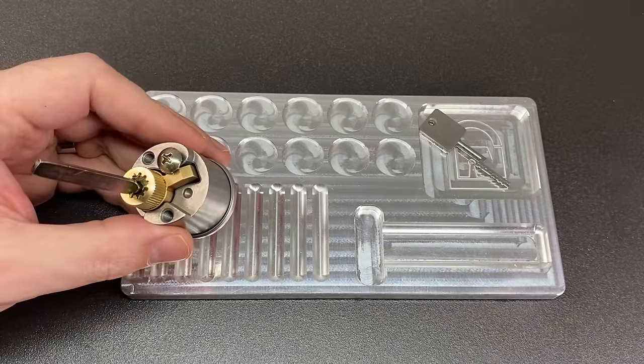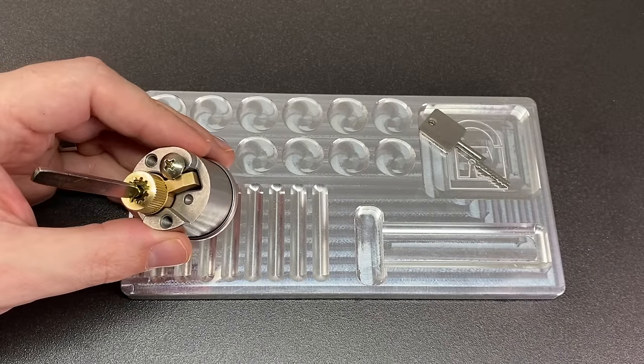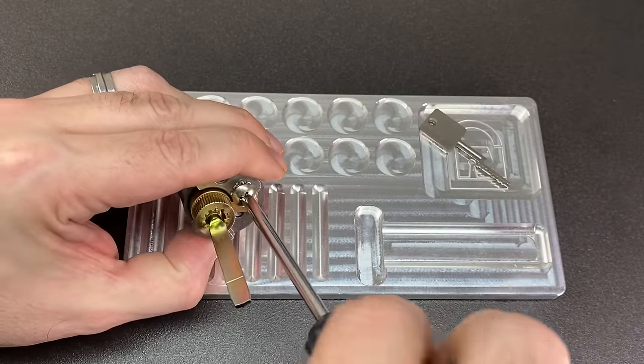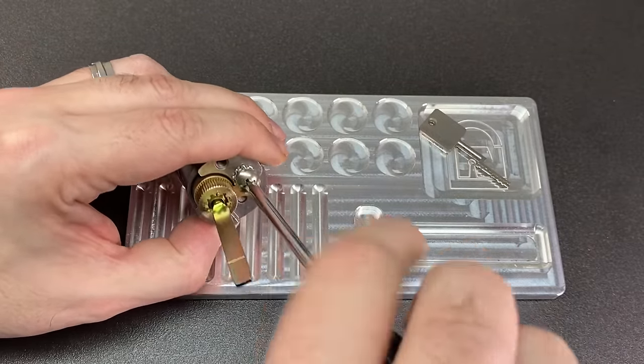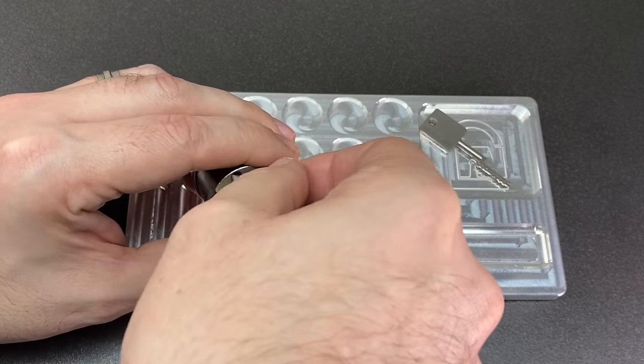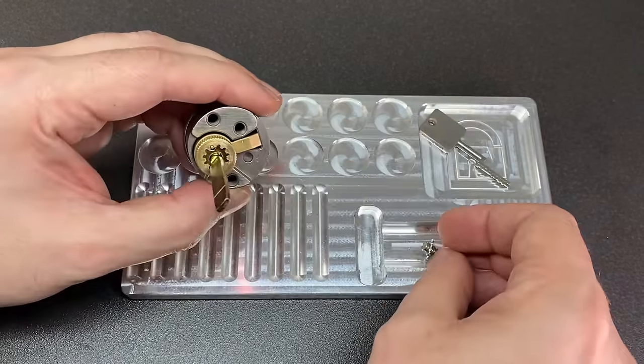I'm not going to lie - I'm slightly terrified about how I'm going to be able to take this apart and then put it back together and get a working lock. But fortune favors the brave, so let's just give it a go and see what happens. There's going to be a lot to learn from this lock just by taking it apart.